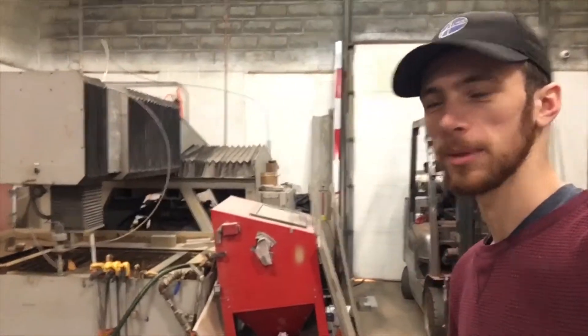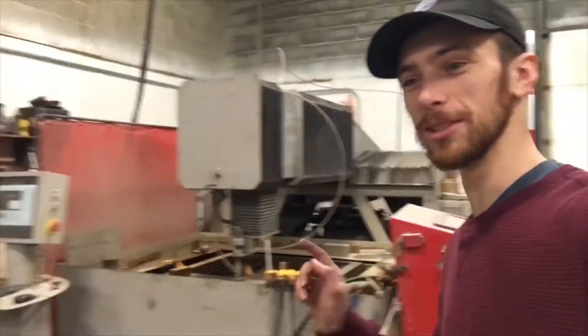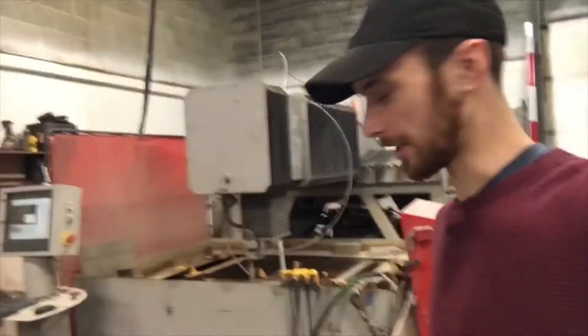In a machine shop, efficiency is key, and I hate when you're looking for a tool that you just had — I'm sure this has happened to everyone — and you can't find it. So we're going to draw something up real quick, cut it on the water jet, and mount it on this table here.